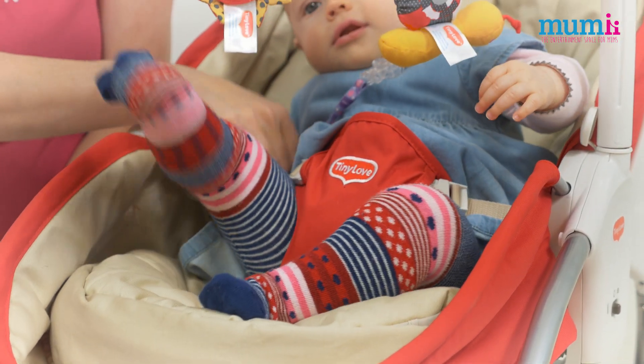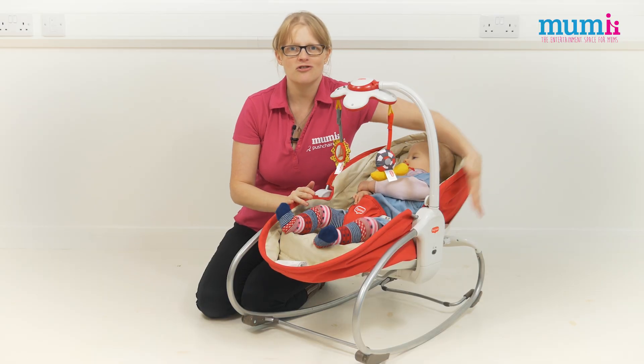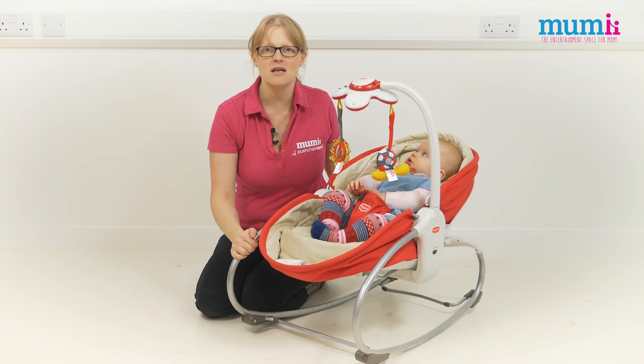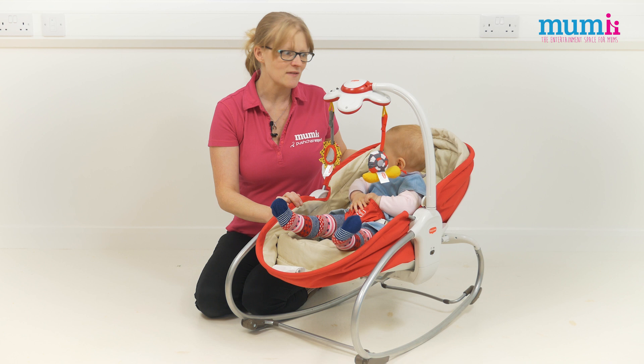It's a rocker, it's got the toys, it's got the music, it's even got a vibration there just to help settle baby. You can pop the feet up and use it as a weaning chair, making it really stable.